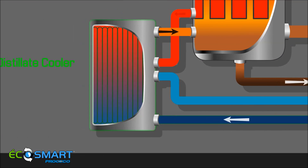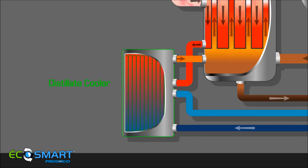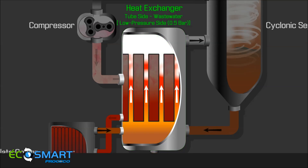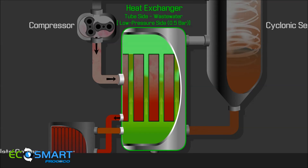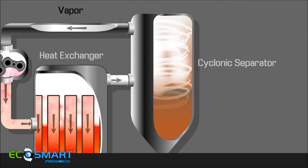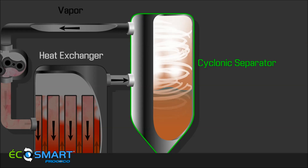The process begins when the incoming wastewater is heated by the distillate cooler. This heat exchanged in the cooler increases the overall efficiency of the system. Preheated wastewater is further heated in the tubes of the heat exchanger. Once the wastewater reaches its boiling point, it begins to percolate and boil up through the evaporator tubes, converting the wastewater to vapor. The vapor passes through a cyclonic separator where entrained water droplets are separated.